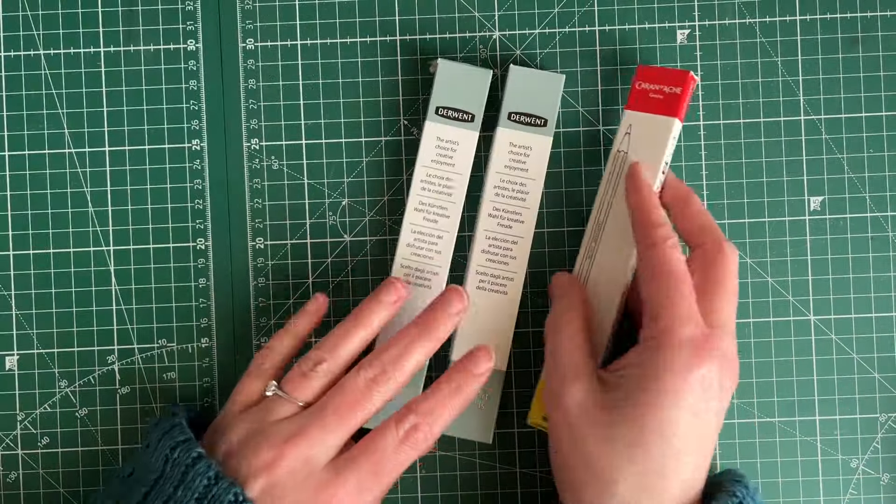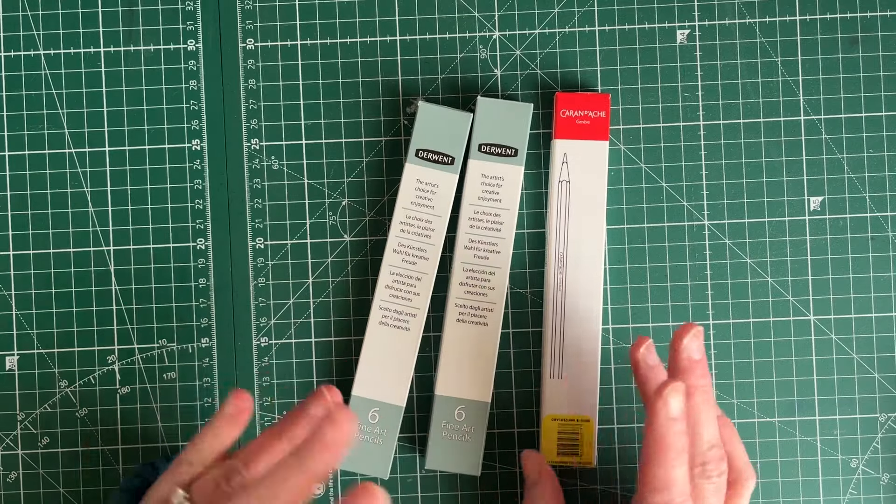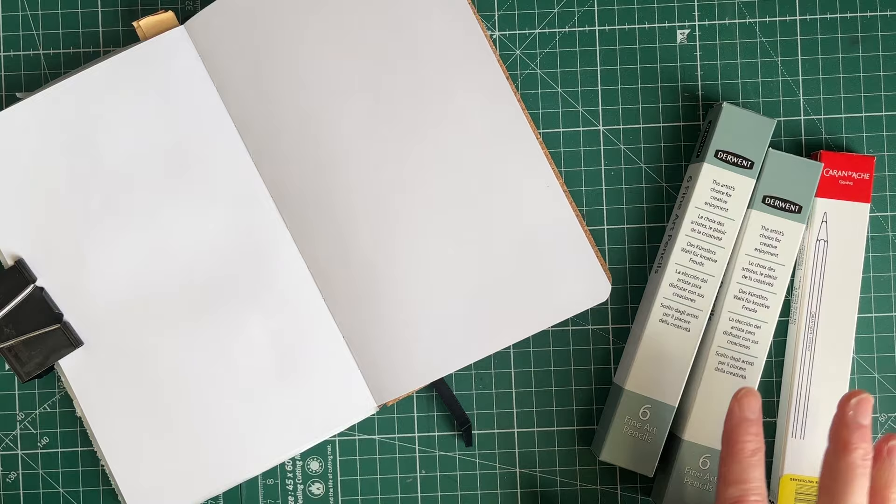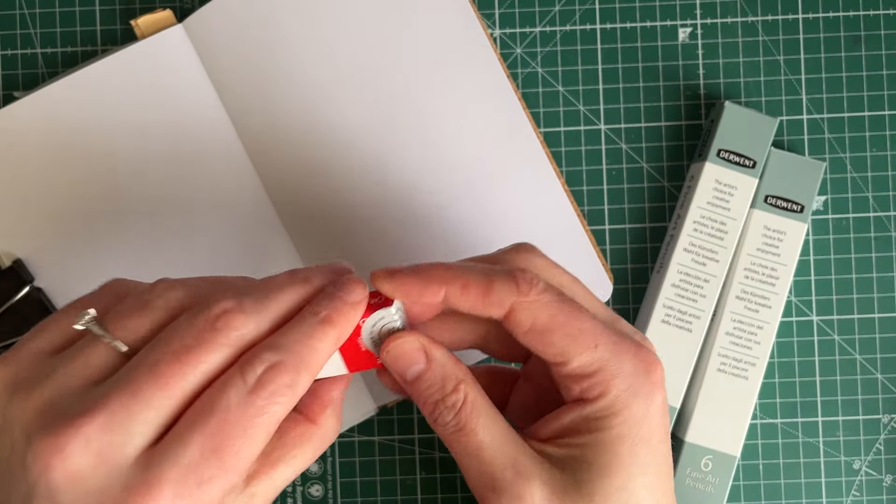So let's have a look-see, shall we swatch them out as well? Because by the time I do a big video, I don't know if I'll remember which ones to swatch out. Let me grab my sketchbook, we're raring to go. As you already know, these are pencils.